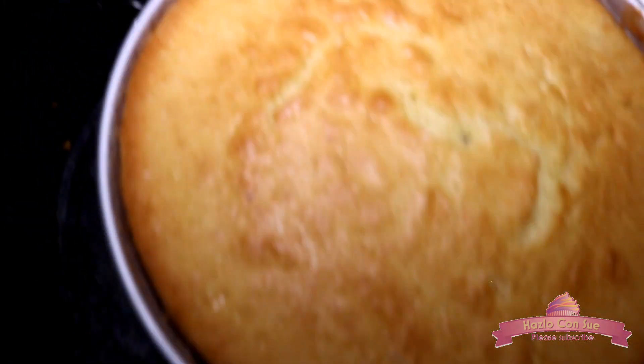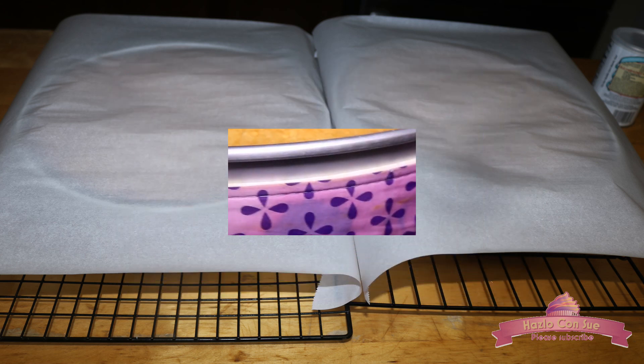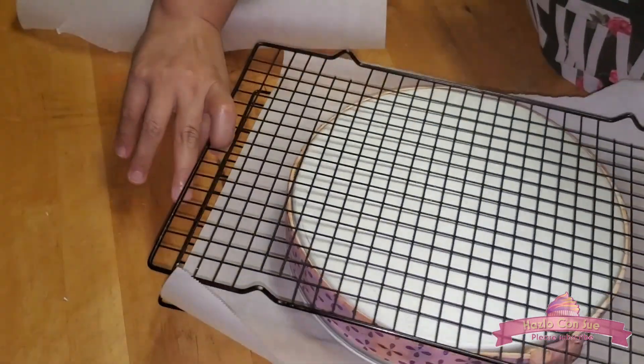You know when your cakes are ready because the cake separates from the pans, and when you touch it it bounces back and does not leave a mark. When I take them out of the oven I put them on a cookie rack and let them cool for 5 minutes, then I put a cooling rack on top and flip them.